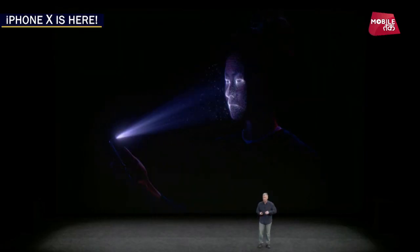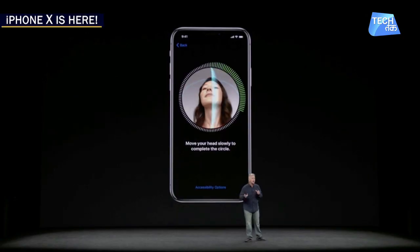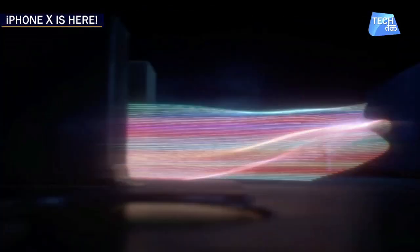The next big thing on the iPhone X is the Face ID — Face Recognition Technology has been added to the iPhone X. All you have to do is register your face in the Face Recognition Technology, and next time when you unlock your phone, you just need to hold your phone to your face and your iPhone will unlock. This face recognition technology will even work in darker areas.